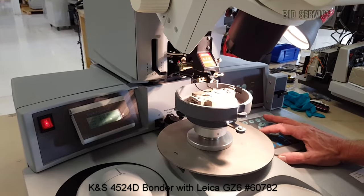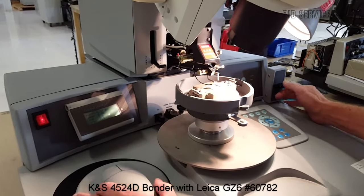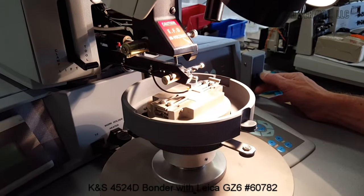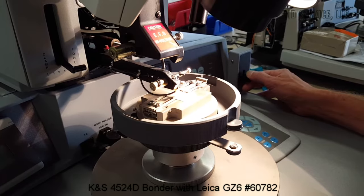What I'll do is switch over to manual mode here, and I'll do a couple of manual bonds by using the lever here on the right. Here I'll just manually bring it down until the bond is made. Step back.